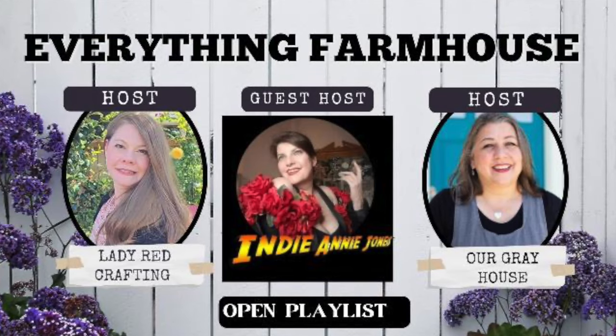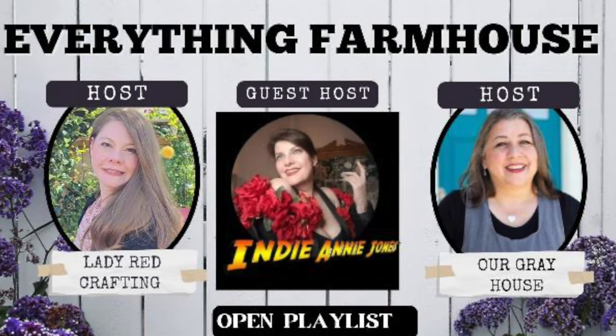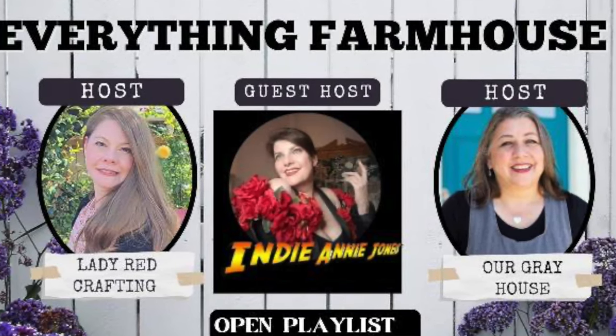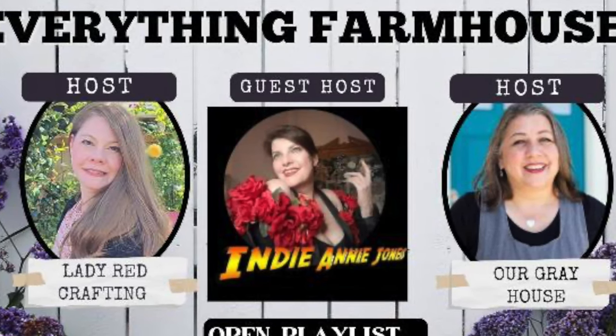Today's video is part of an open playlist I'm hosting with my friend Katie from Lady Red Crafting — she asked me to host through the end of the year and I said yes. Our guest host this month is Annie from Crafting with Indy Annie Jones, another favorite of mine. I hope you check out the links to the other host channels below — Katie's and Annie's — and the playlist link, because there's going to be lots of good inspiration. The theme is everything farmhouse. So let's quit talking about it, let's be about it, and let's get crafting!